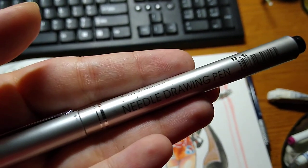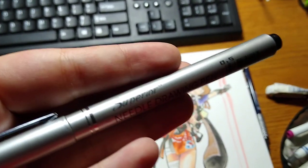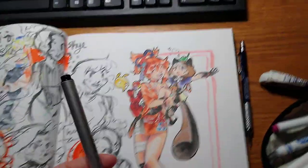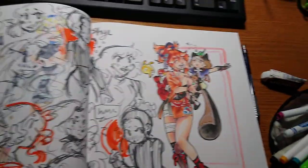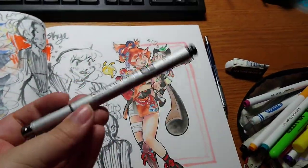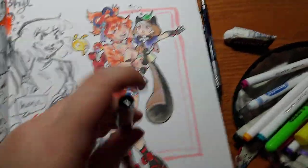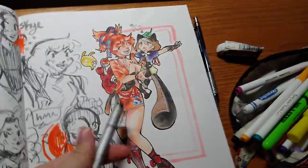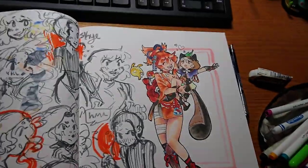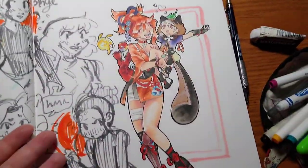I use these cheap fineliners - I think I also got these off Amazon. I feel like almost any fineliner will work. I don't really believe in the quality of fineliner. Here's a Copic one - these ones are super expensive, and I use the Copic ones sometimes, but there's no difference. So just go with the cheap ones. As long as they work, then they'll work.